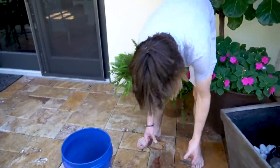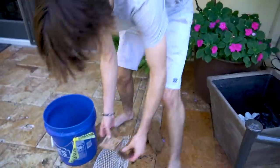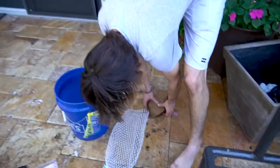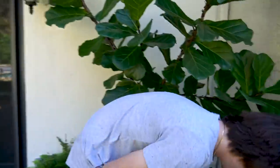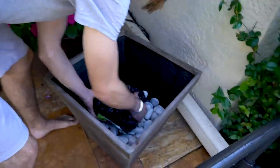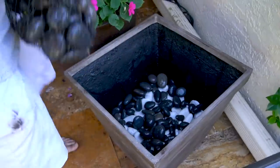I put it right in and broke it — I almost took a bad spill. All right, now we're going to dump this rock in. Is that good?